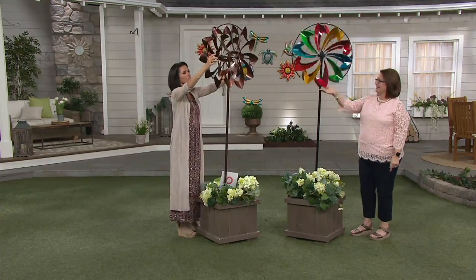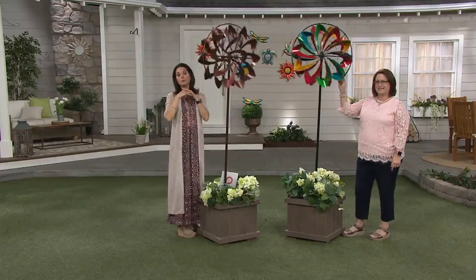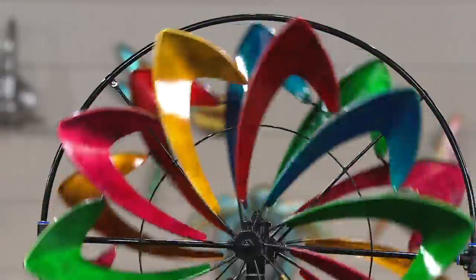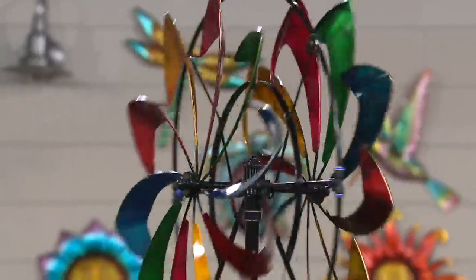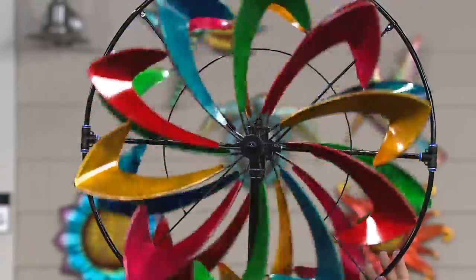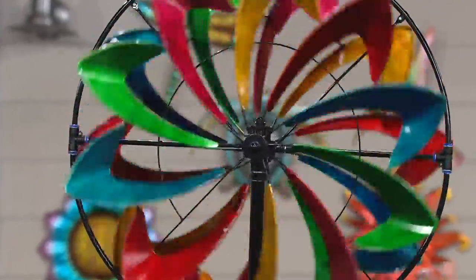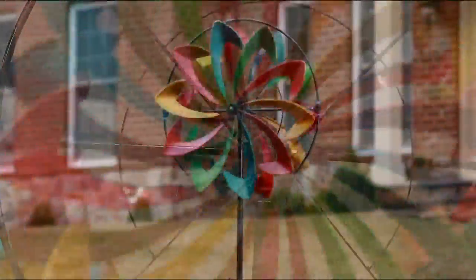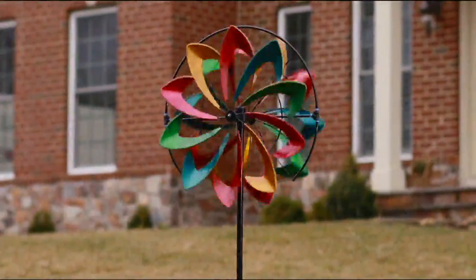If you have any questions, let us know. Our testimonial lines are open for any of the Plow & Hearth products, especially the spinners, because we know how popular these wind spinners have been. This one is really upping the ante because it's a sprinkler and a spinner in the same thing. You don't need the water for it to spin, but you get to have both — best of both worlds.